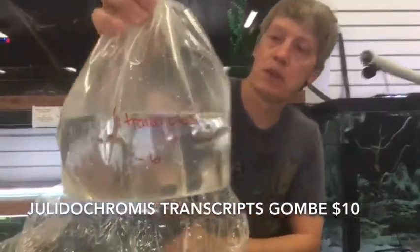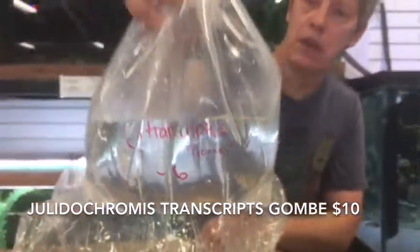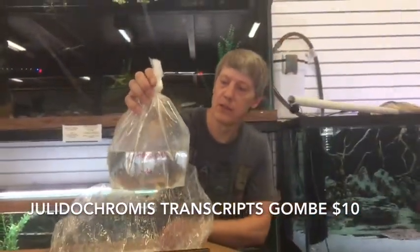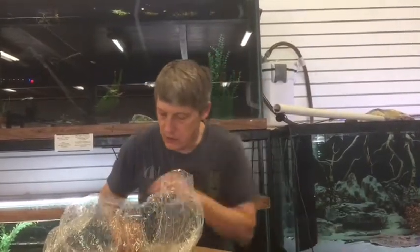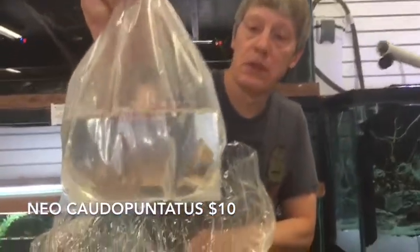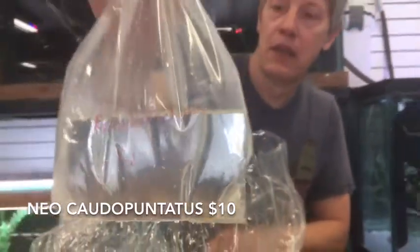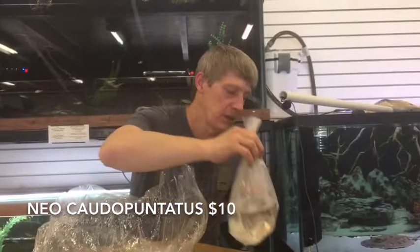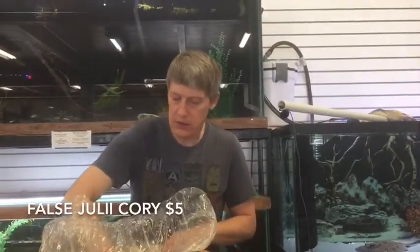Julidochromis Transcriptus Gombi — these are Tanganyikan Julidochromis. Nice little shell-dweller adjacent guys. Next is Shell Dwellers — sold out of these last week also. These are the Redfin Neolamprologus Caudopunctatus. Of course a Shell Dweller — a good price on those guys.